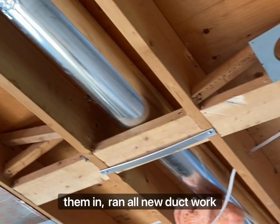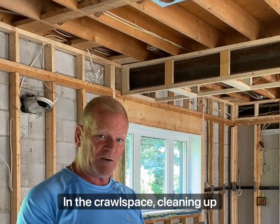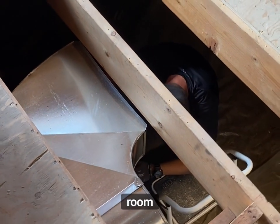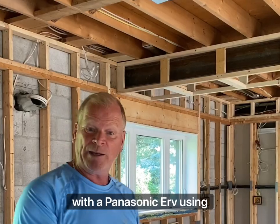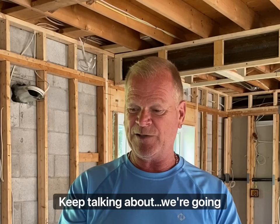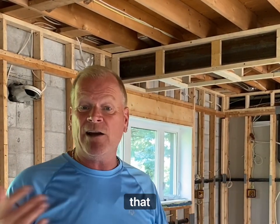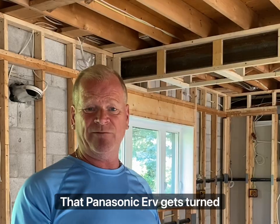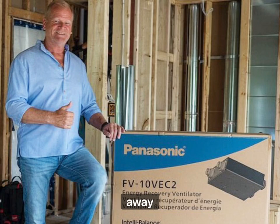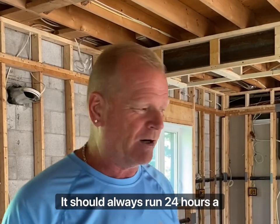We ran all new ductwork down to the crawl space because we're putting in a new furnace in the crawl space, cleaning up the room in my utility room with a Panasonic ERV using Swidget. Remember all about healthy air — if too many people are in this room and they breathe all that oxygen, that Panasonic ERV gets turned on right away, right to full, bringing that fresh air back in. It should always run 24 hours a day.